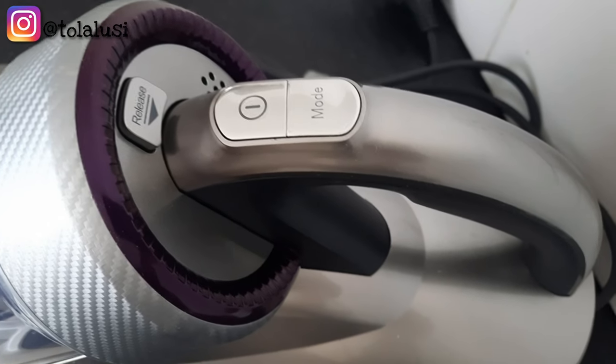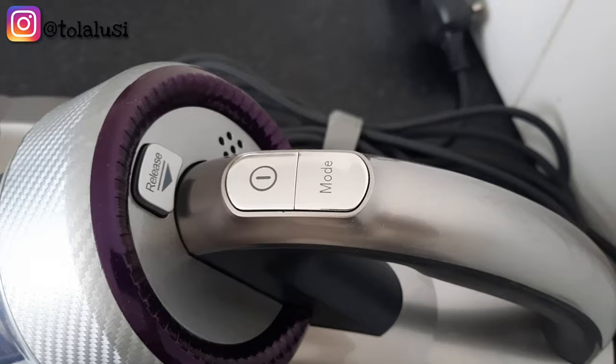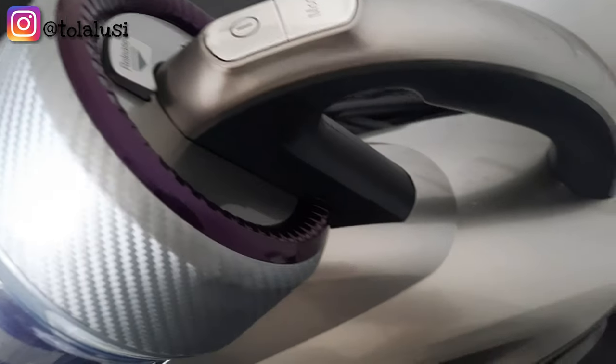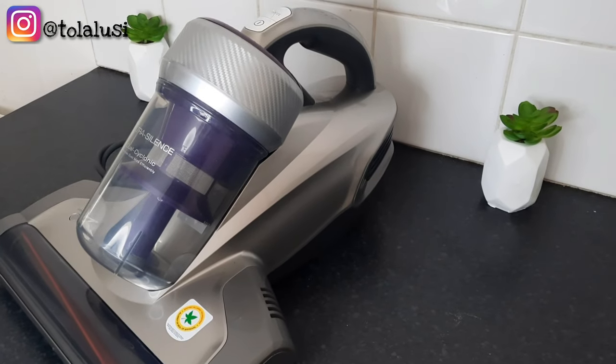That is my review on this product. I would definitely recommend this to anybody who's looking to buy something or at least reduce the rate of allergies and dust in the house.